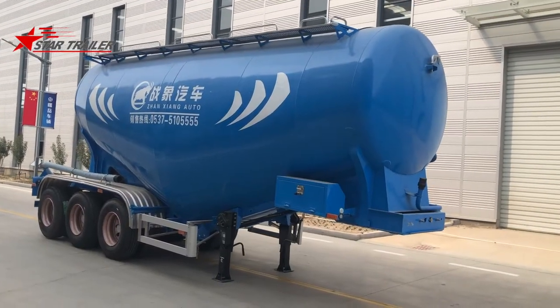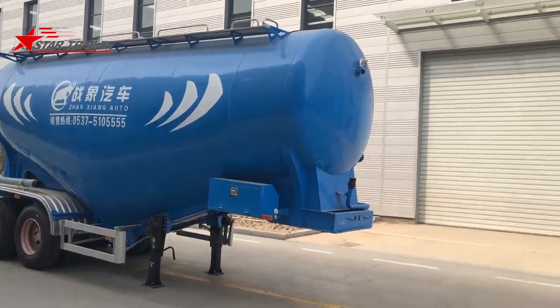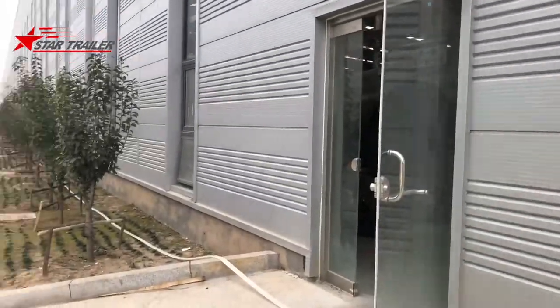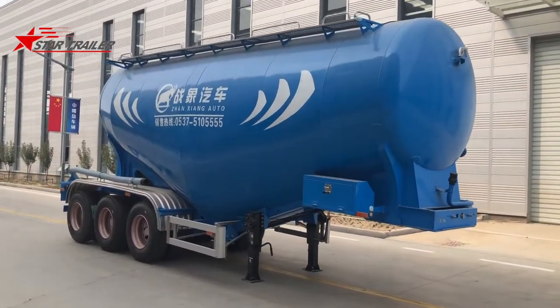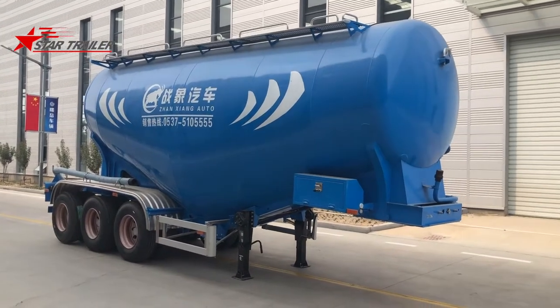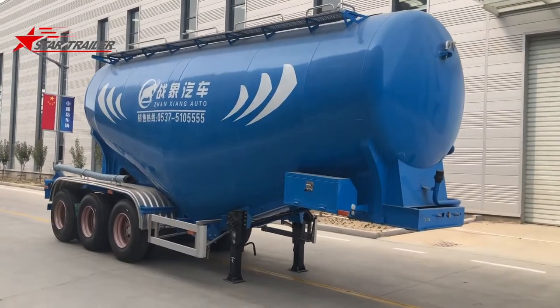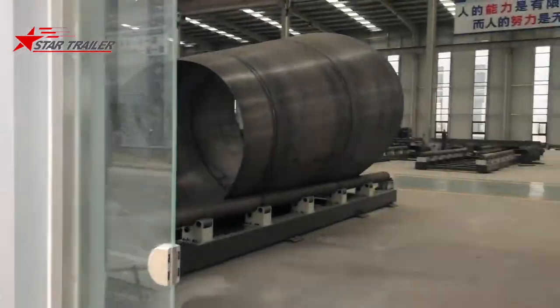Today we are looking at a cement tank produced by our new workshop. Our cement tank brand is called War Elephant, because it has a hose to suck the cement or dry powder. Let's go to the new workshop and have a look.